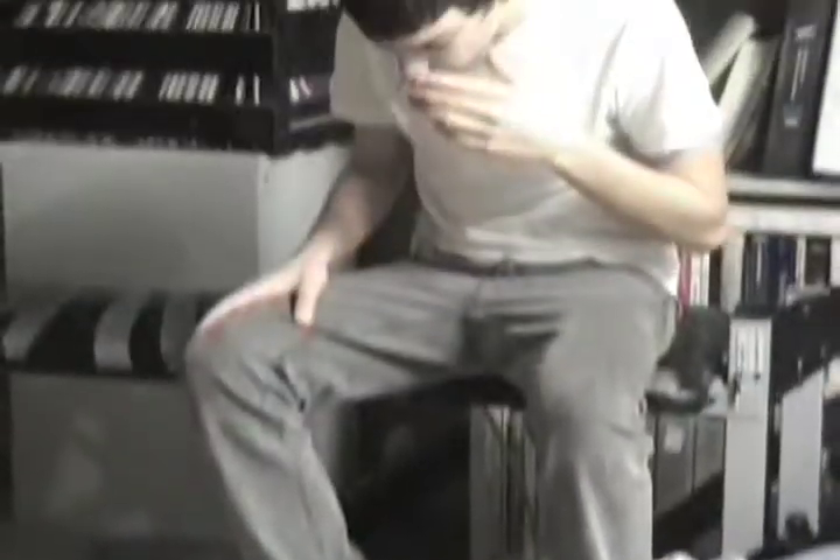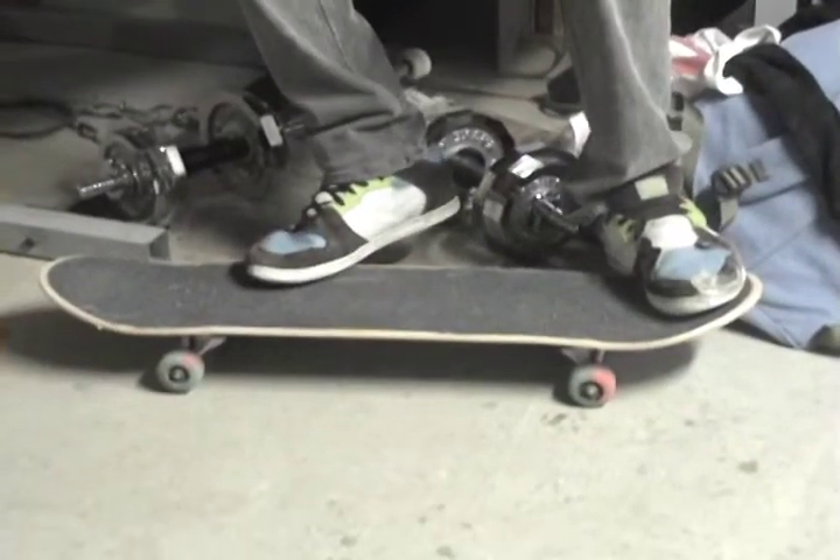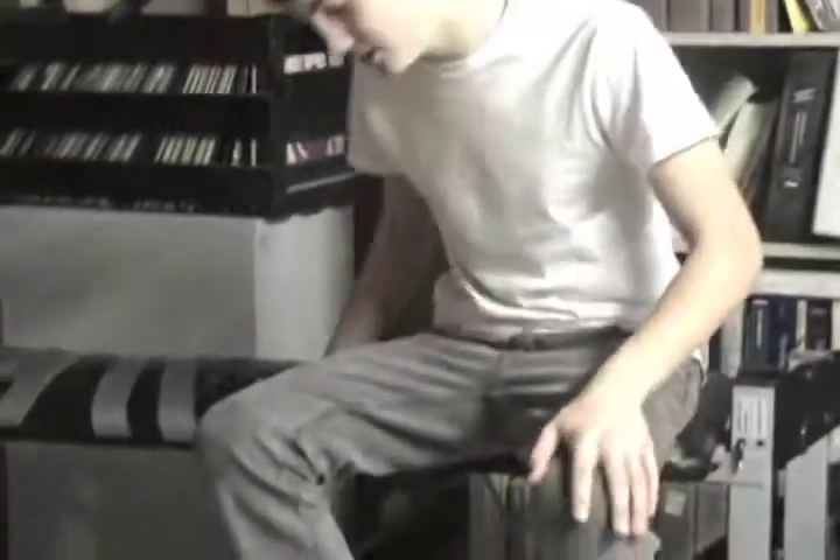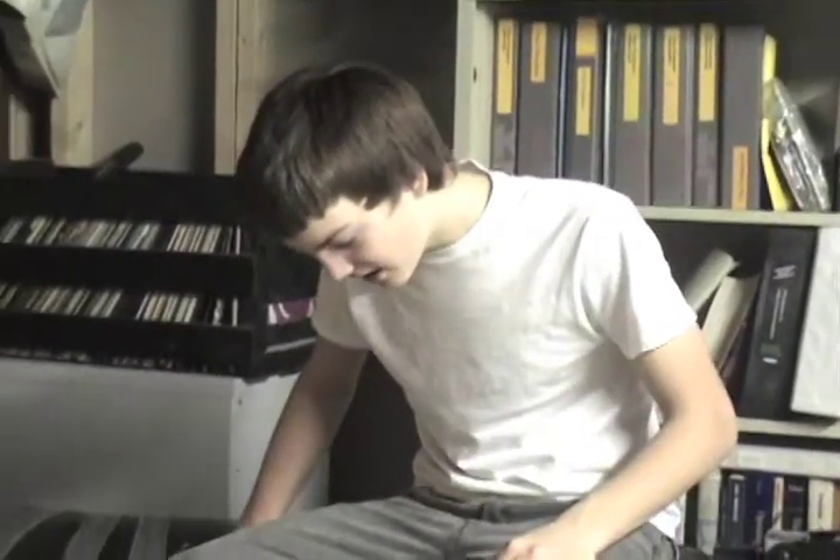A few things to remember: just don't turn your body too much towards the nose, and just keep your body as centered as possible, and you'll be all set with the switchflip.